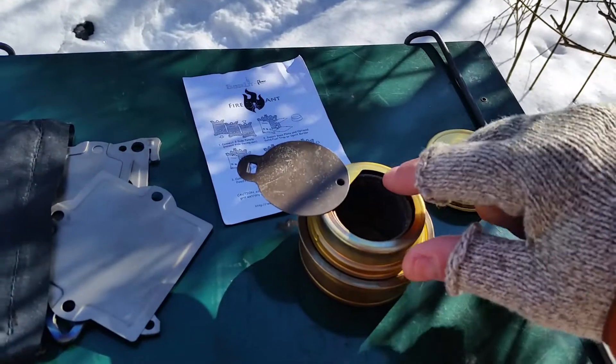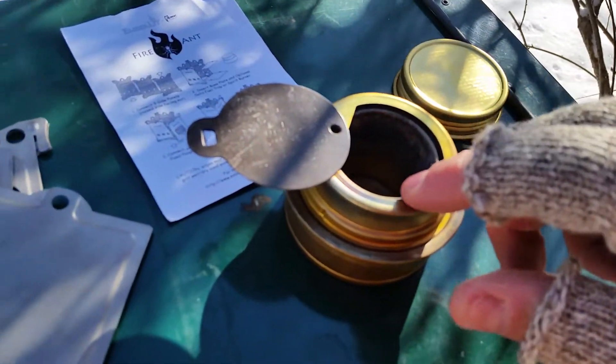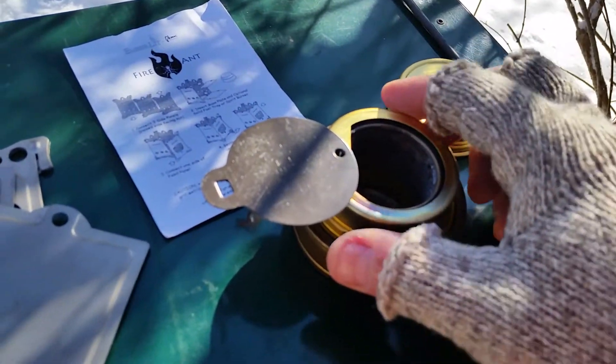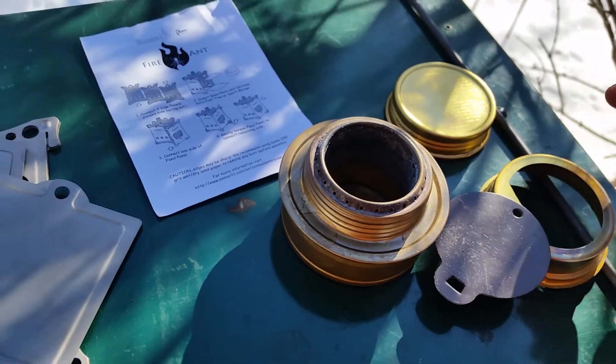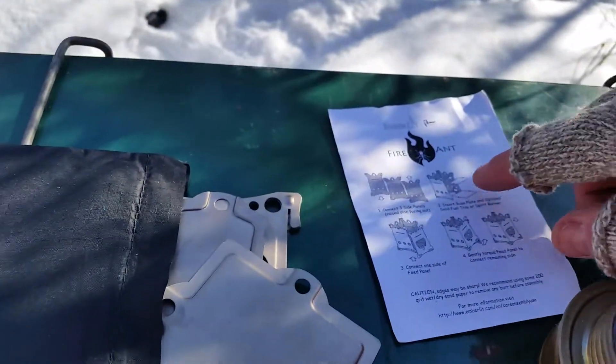You put it on there and you can see that you will get some flame out of here — this lowers the heat for a simmer. I've been wanting to pick one of these up anyway, and there was a deal on that as well.